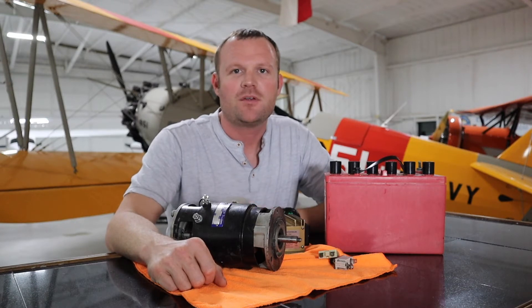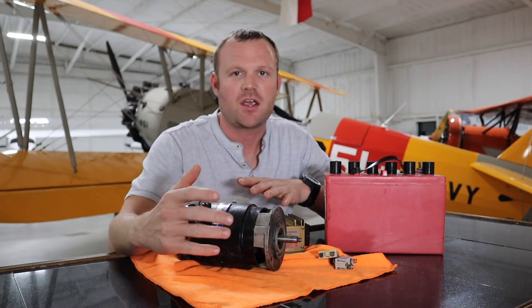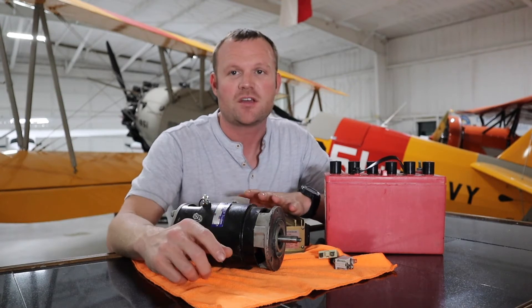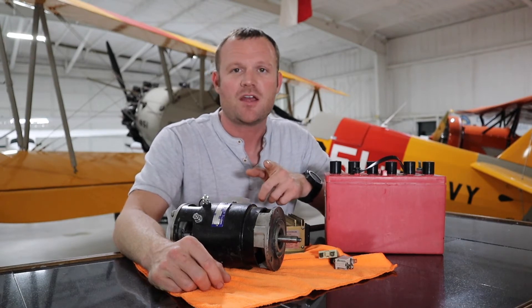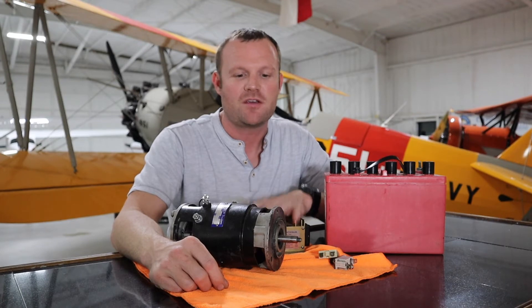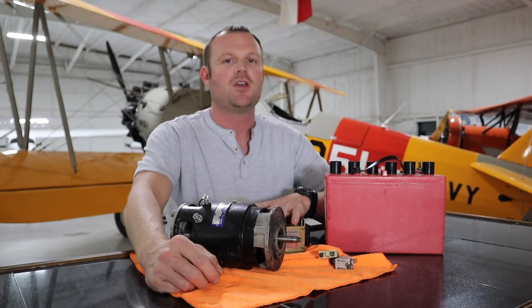Hey everybody, welcome back to another video here at the Aires Aviation hangar. Today we're going to be talking about the electrical system and some of the components involved and how they work. It's a really simple system once you have a basic understanding of it. Don't forget to like and subscribe — the more you help me out, the more knowledgeable everyone is and the safer the skies are.